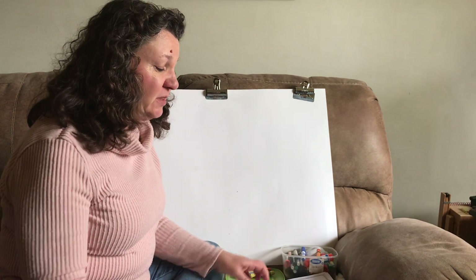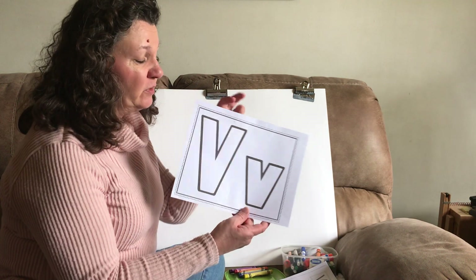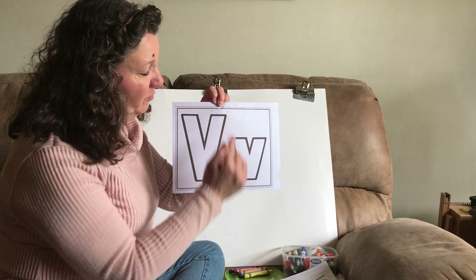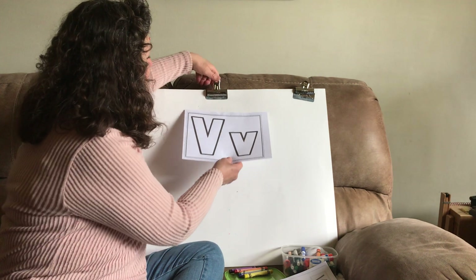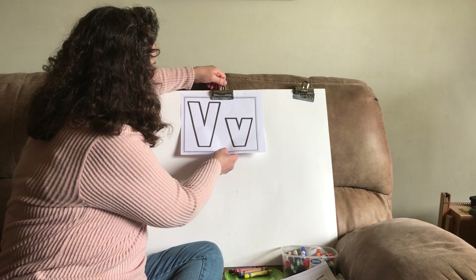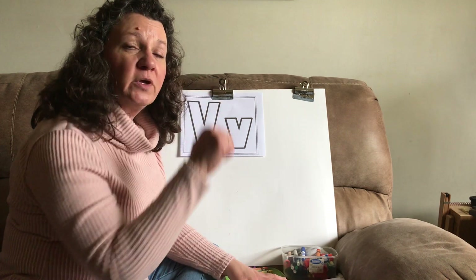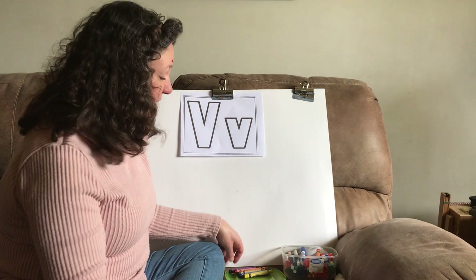So today we're going to be doing some things with the letter V. The first thing we're going to do is take this paper here. We have our capital V — remember we go down and up — and our lowercase v, down and up. We're going to be tracing the letters using all of our different colors. We're going to do a rainbow tracing.